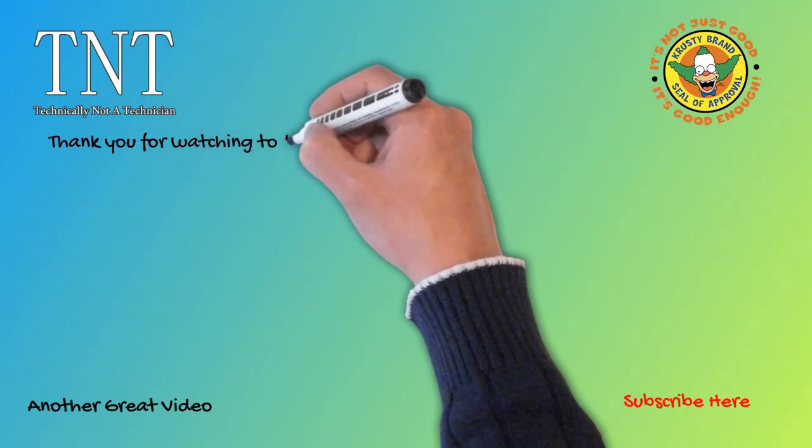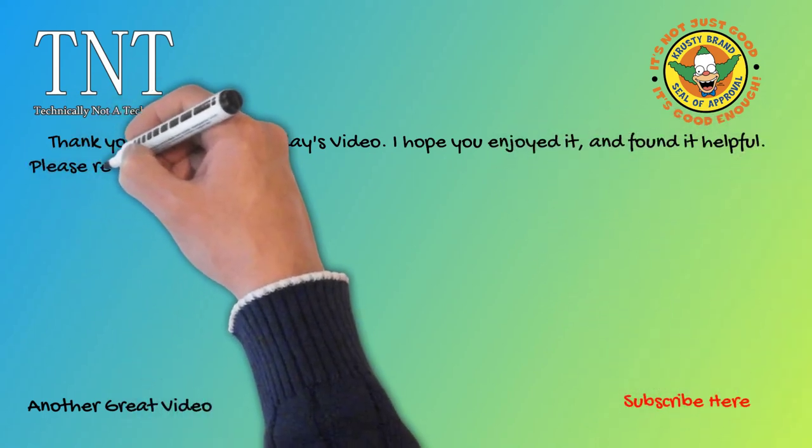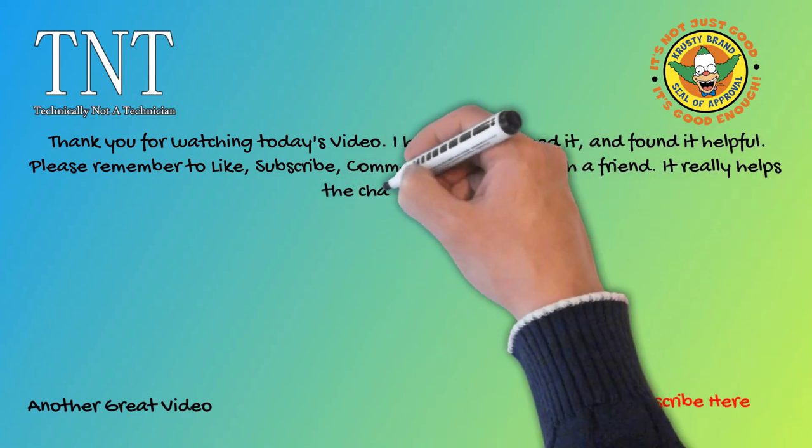Thank you for watching today's video. I hope you enjoyed it and found it helpful. Please remember to like, subscribe, comment, and share with a friend. It really helps the channel grow.